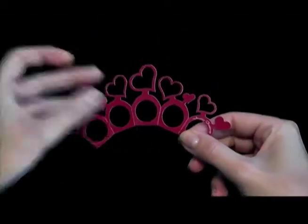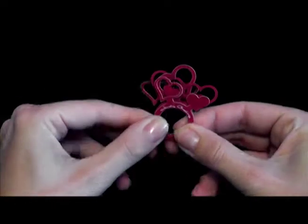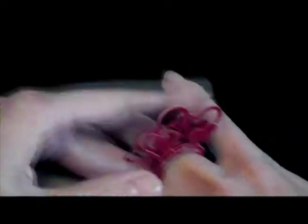The ring is simply pinched out along the perforated lines, fold it into shape, and it's ready to be worn.